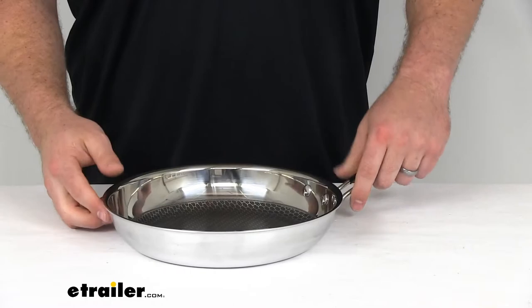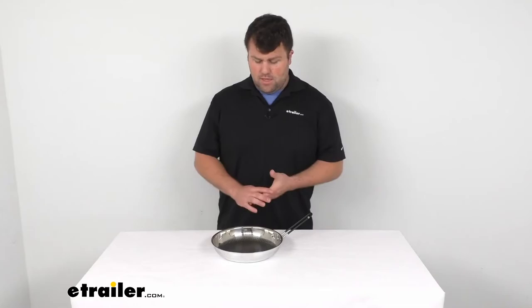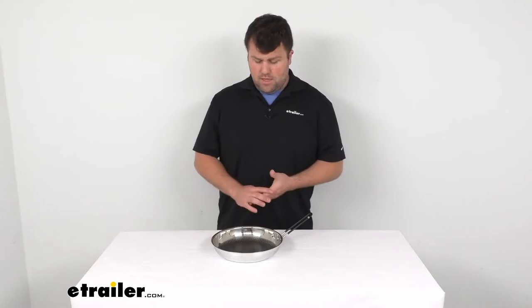It does come with a limited lifetime warranty. And if you're looking for a good campsite frying pan, I think this is going to be a great option for you. I really like the folding handle — it's easy to store. If you have multiple, you can stack them on top of each other just to take up less space. But then when you're ready to cook, it's very easy to use as well. That's going to complete our look for today. Again, I'm Michael with eTrailer.com. Thanks for watching.